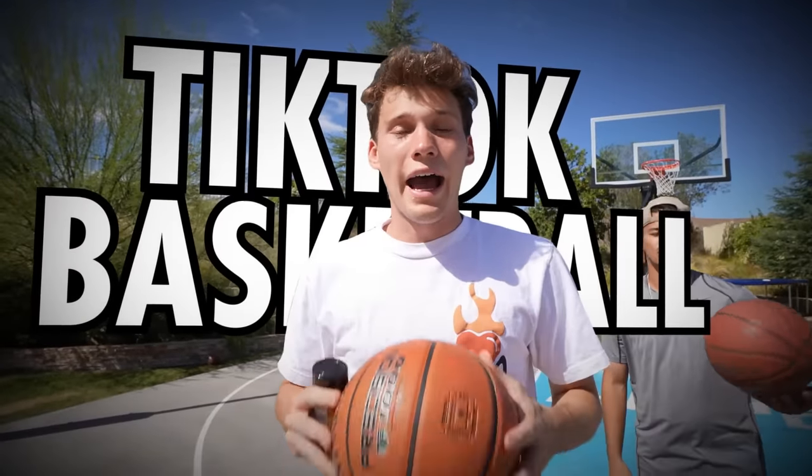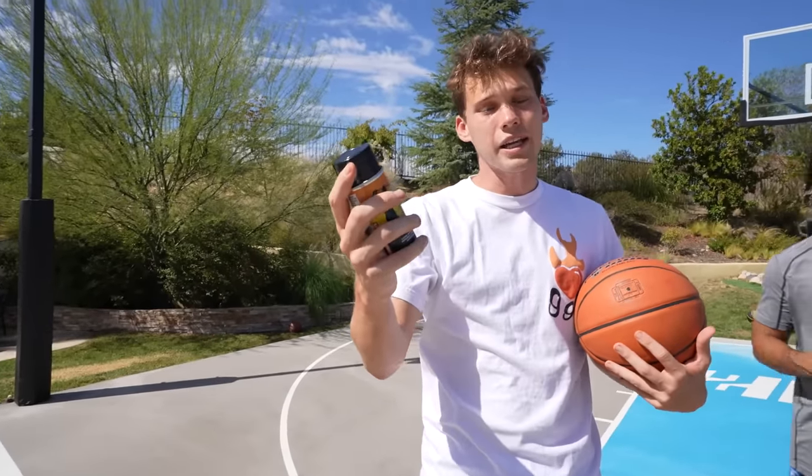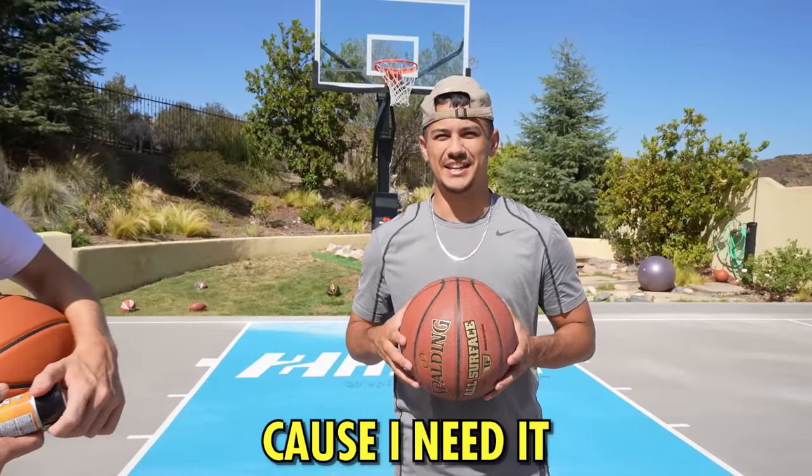Today we're checking out TikTok basketball hacks, and apparently this grip spray can make your jump shot and handles better. You believe it? I hope so because I need it. I used to use grip chalk back in the day, so I am a fan.